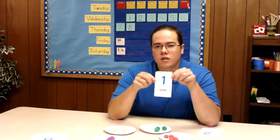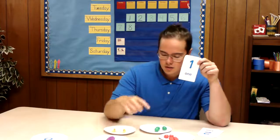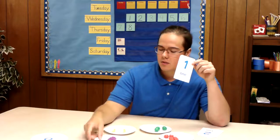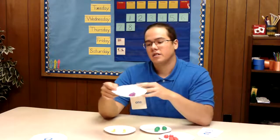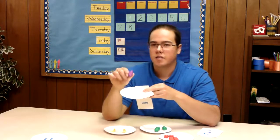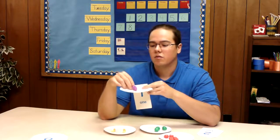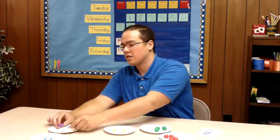Our next one — what comes after the number zero? Right, the number one. So let's look for our number one plate. One means there's only one item, so it looks like this plate here — we have one set of grapes and these grapes are the color purple. So we have one set of purple grapes and I will set that here with the card.